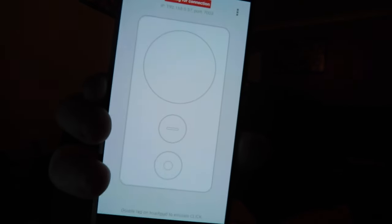The controller is downloaded and it's done. I'm going to install it.